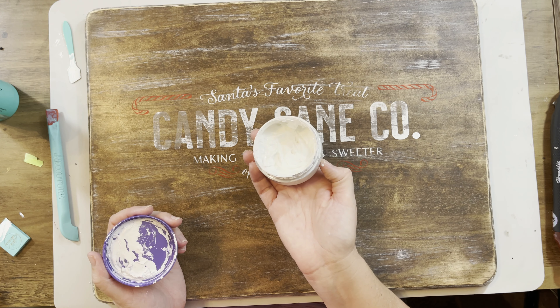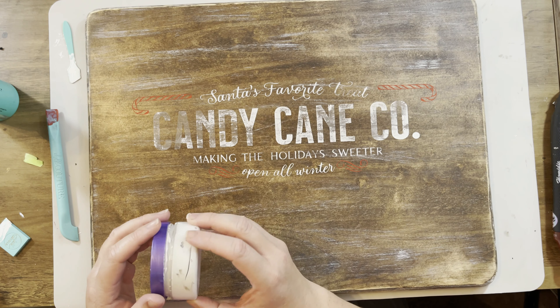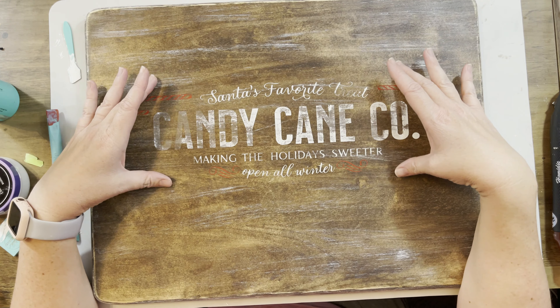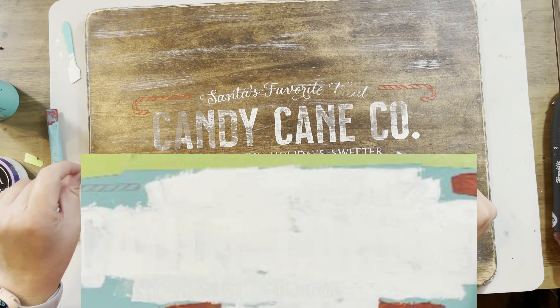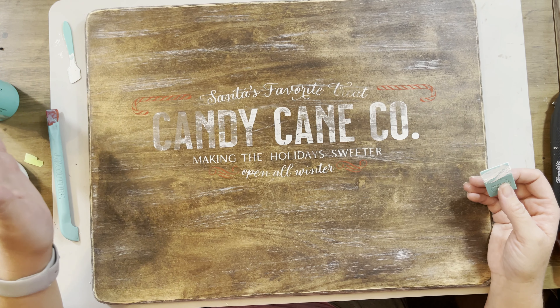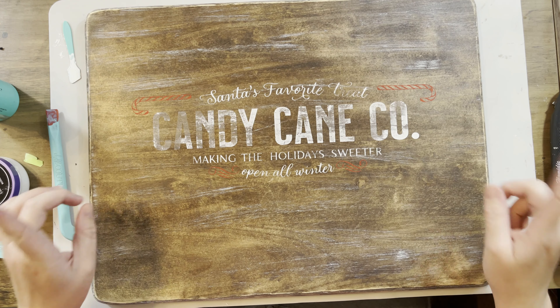I've already added distilled water and given it a couple of stirs to restore that consistency. If you noticed on my video, it wasn't going through enough — you couldn't see the screen through the transfer. That is when you know it's either too thick or not working right. You should be able to scrape it off with your squeegee and see the transfer coming through. We're going to redo it — it's actually a lot easier to line up than you'd think.